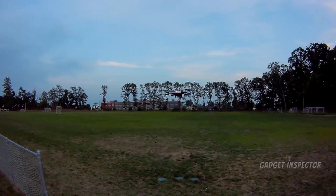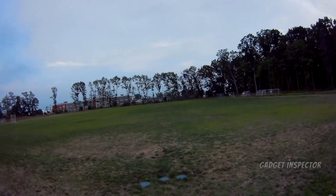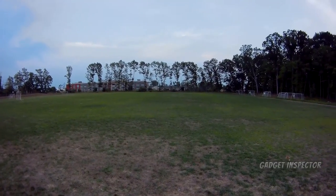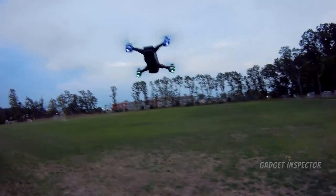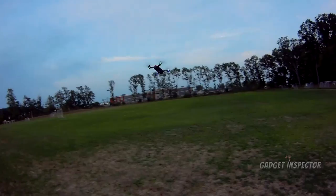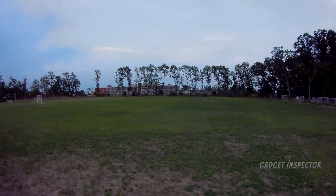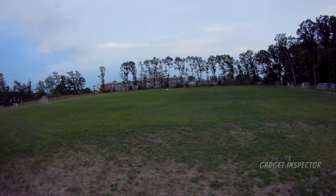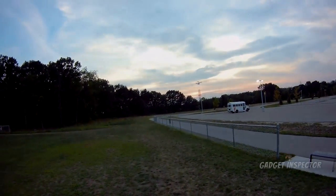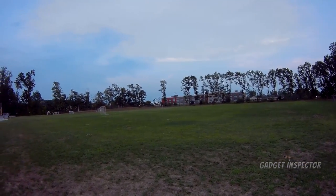There we go. It's a good flyer. That looks cool, man. Look at it! Isn't that cool? Yeah buddy. So man, I just got the Spark. I love that little thing. It's perfect for those real quick, inconspicuous flights.